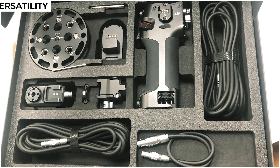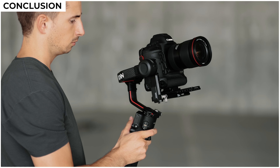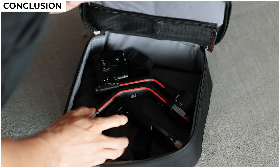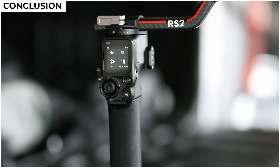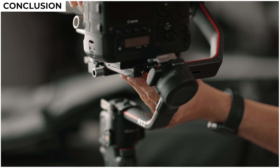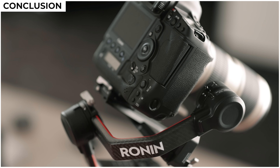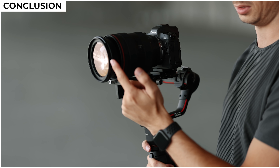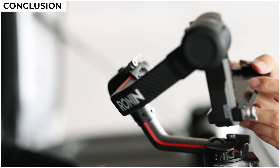All right, you've heard all the specs and now you just want to know if you should pick one of these up. Personally, if you currently do not own any sort of gimbal but you're on the market for one and you shoot on a DSLR or a mirrorless camera — even if you plan on upgrading at some point to a bigger camera — I think the RS2 is a really good buy. This is a gimbal that should last you for a long time and it's an extremely versatile piece of equipment. Even if you shoot on a smaller camera now but plan on upgrading in the future, the RS2 is a pretty safe bet because it'll accommodate the majority of cameras you'll come across in your filmmaking career.